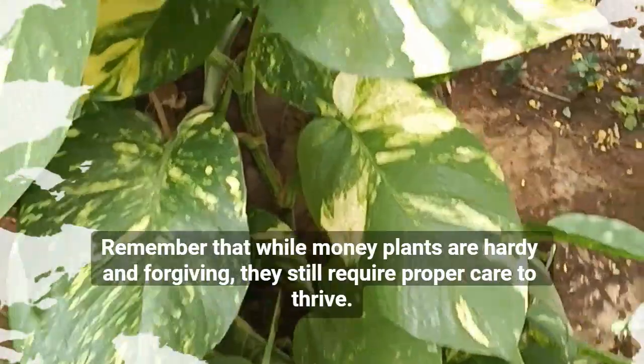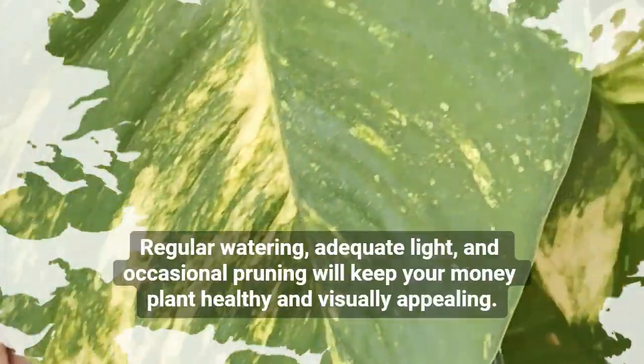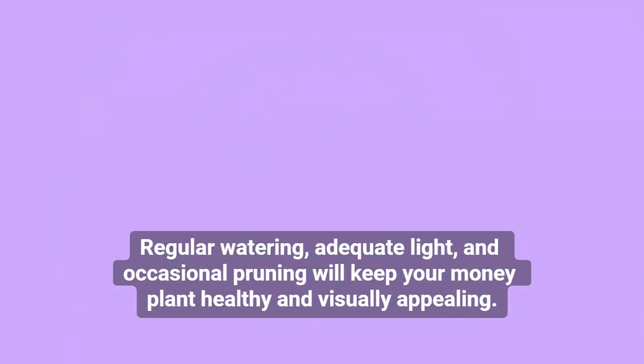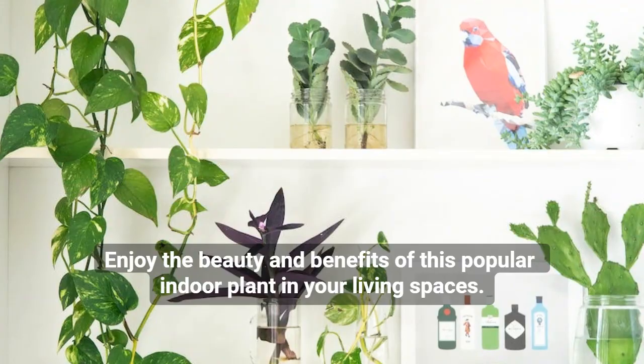Remember that while money plants are hardy and forgiving, they still require proper care to thrive. Regular watering, adequate light, and occasional pruning will keep your money plant healthy and visually appealing. Enjoy the beauty and benefits of this popular indoor plant in your living spaces.